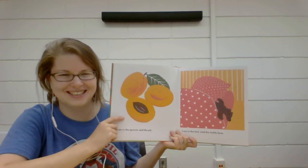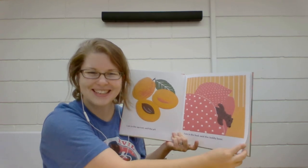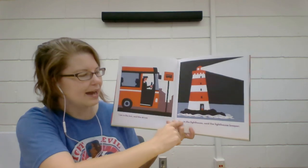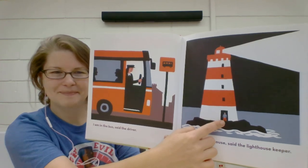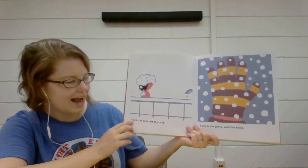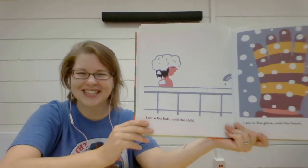"I am in the bed," said the teddy bear. Do you sleep with any stuffed animals like a teddy bear? "I am in the bus," said the driver. "I am in the lighthouse," said the lighthouse keeper. Look at that big stream of light coming out of the lighthouse. "I am in the bath," said the child. What is all over the child's hair? Bubbles! Do you like to take bubble baths?